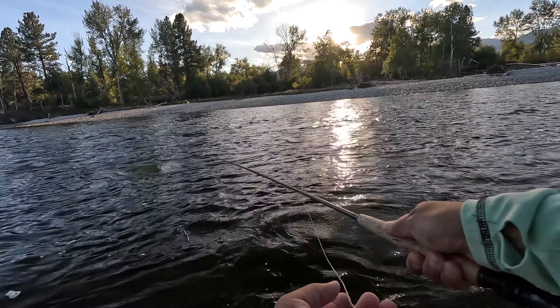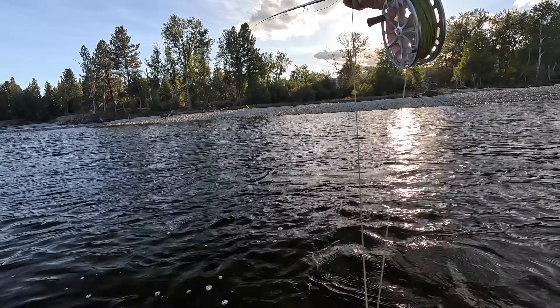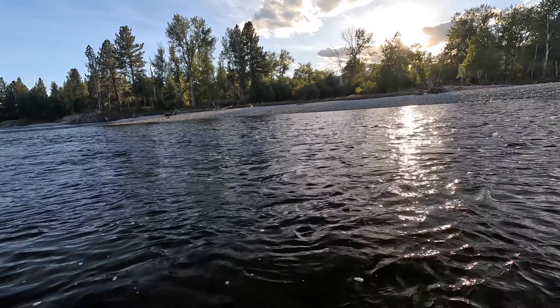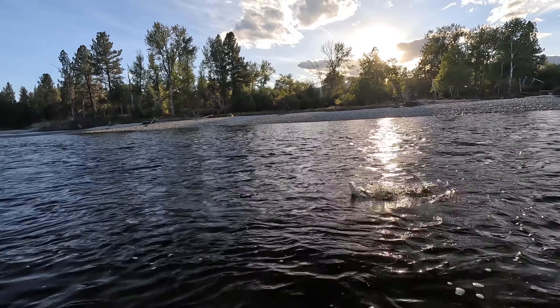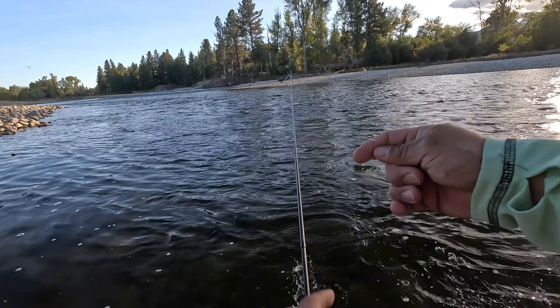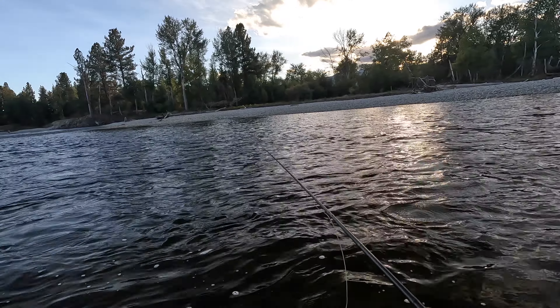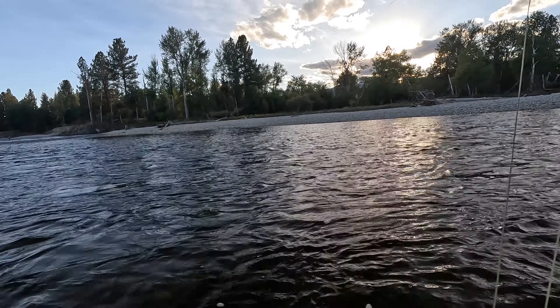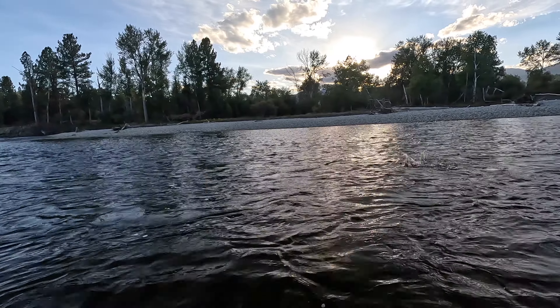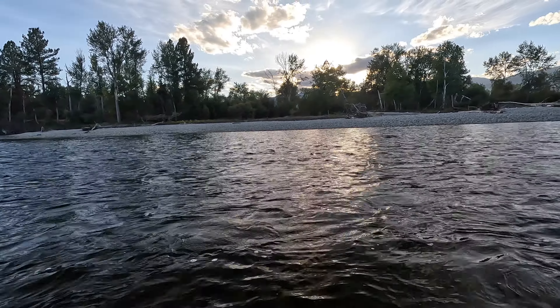Just running the nymph rig — Flash Fave on the point, size 14, and then another 14 May I See You on the dropper. That might have been a hit. Three millimeter beads on both — a pretty decent amount of weight. Gorgeous river, and I think those were hits that I had just a moment ago — pretty subtle though.